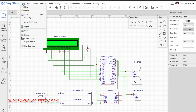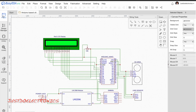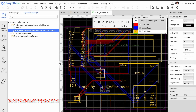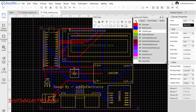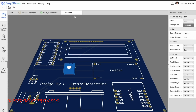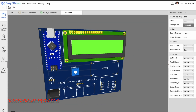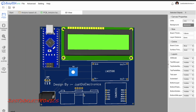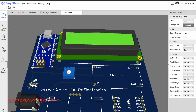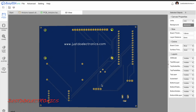I converted this circuit diagram into a proper PCB layout using Zero PCB. Here is the PCB layout, and in the 3D view you can see the front side showing the Arduino Nano microcontroller board, 16x2 LCD display, 10k potentiometer, LM2596 step-down converter, GSM module, DC jack, and the back side of the PCB.